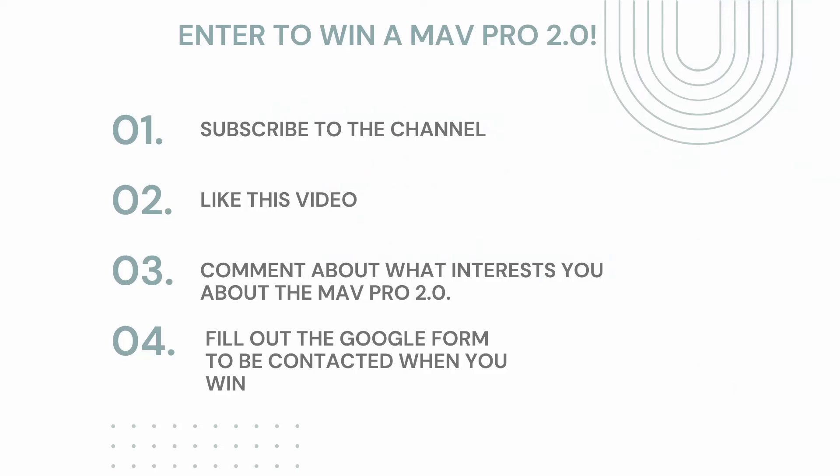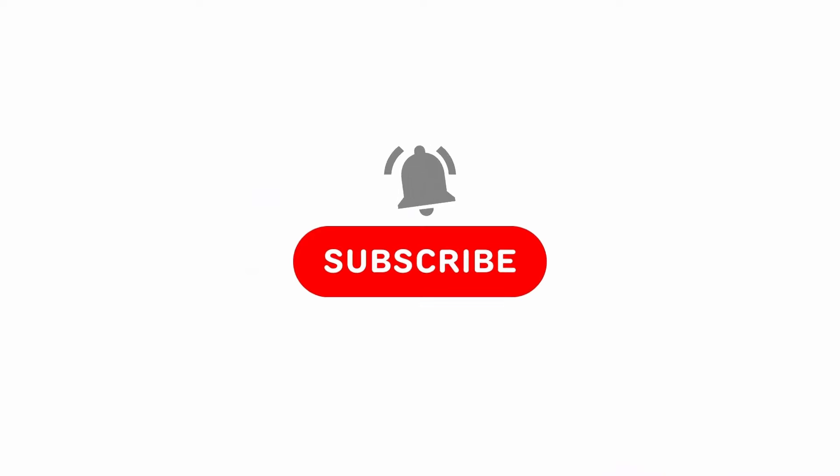If you want to enter the giveaway, just follow the instructions on the screen. I appreciate all the support — drop a comment on the MAV Pro 2.0 if you've tried it; I'd love to hear your thoughts. Let me know if you have any questions or other ideas you want answered. Please subscribe and help grow the channel — let your friends, family know. And as always, please go play some pickleball and have fun.